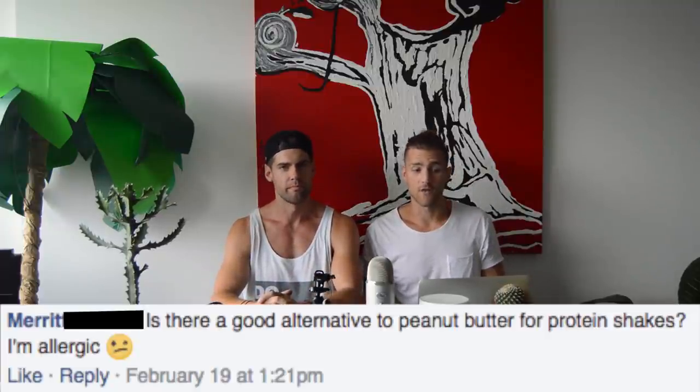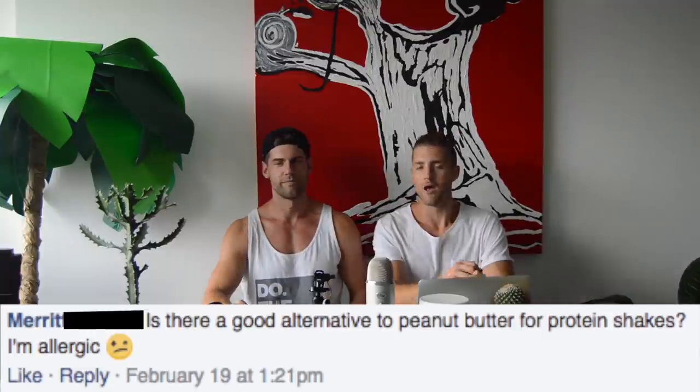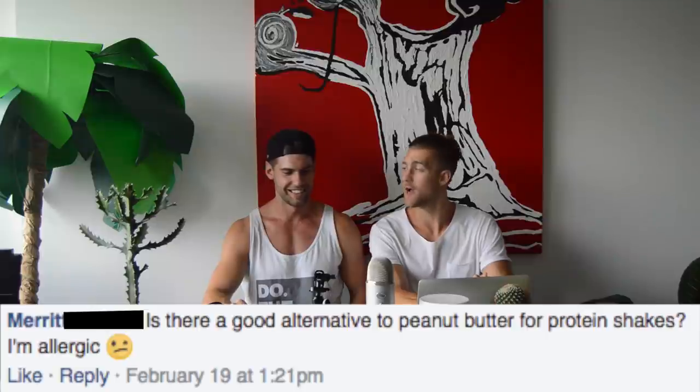Next question: is there a good alternative to peanut butter for protein shakes? I'm allergic. How about coconut oil? That's my recommendation. I love coconut oil. That's all I've got to say about that.